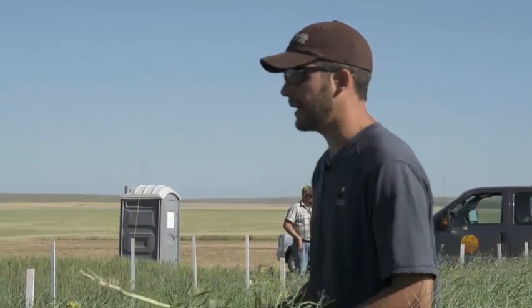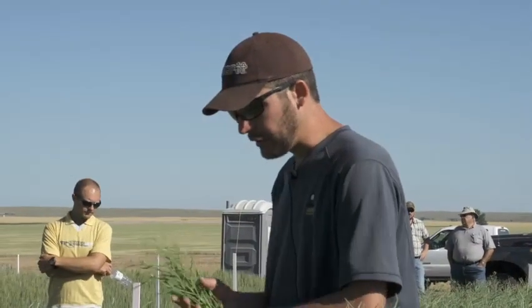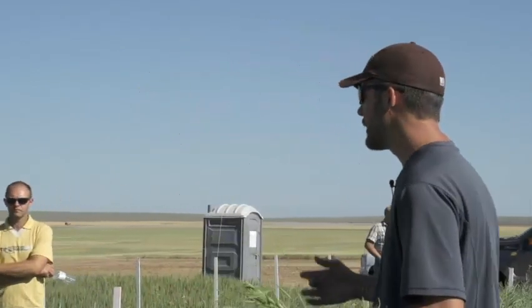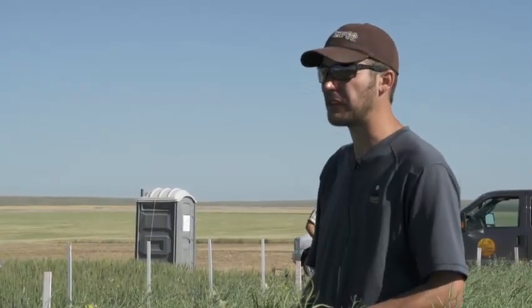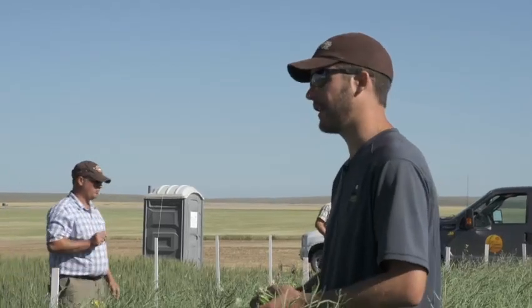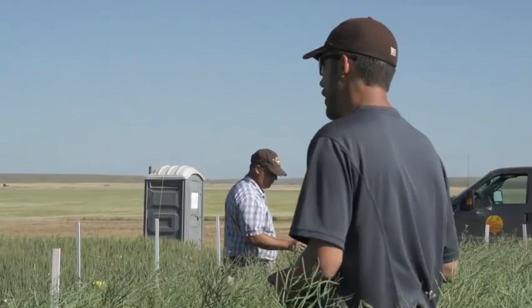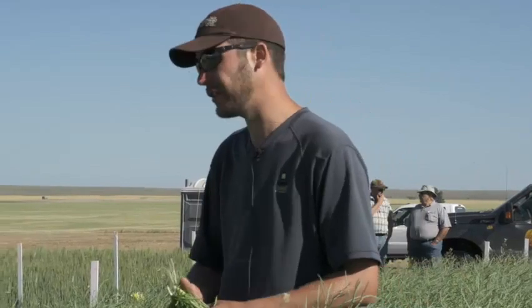I'll get into straight cutting in a second. Lastly on swathing - if we have a crop that's really diseased, or maybe we have 2000 acres of canola and it's at 90% seed color change, I would be swathing early in the morning when there's a heavy dew, or if you have an opportunity after a light rain or when it's just a little bit moist - just to try to save the integrity of that pod as much as possible. Use the weather as much as you can.